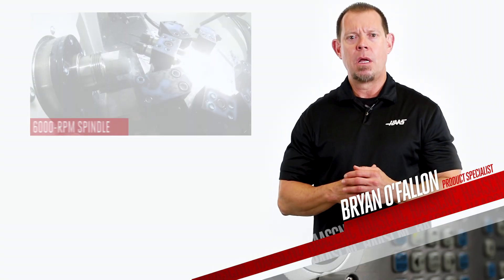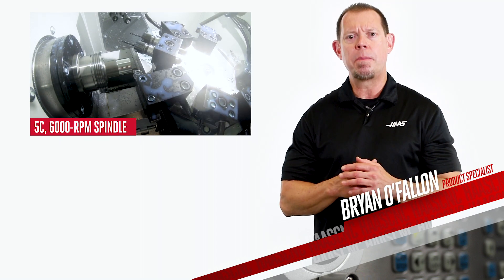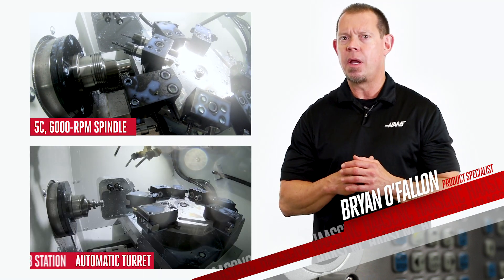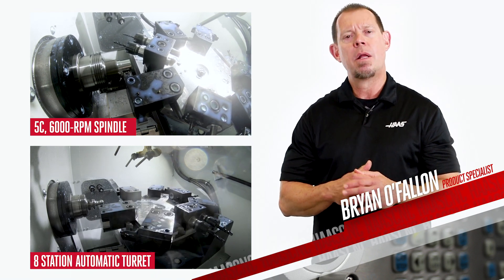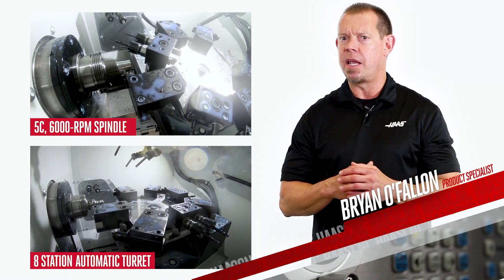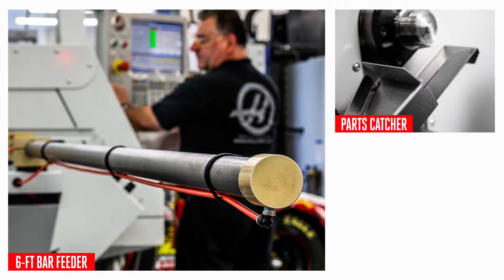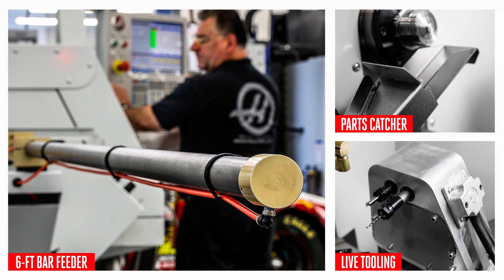Now let's talk fundamentals. A 5C 6,000 RPM spindle with one inch bar capacity and a standard eight station automatic turret. That's right, the turret comes standard. You'll really appreciate that turret once you add a six-foot bar feeder, a parts catcher, and live tooling.